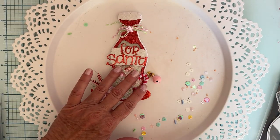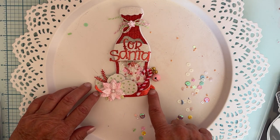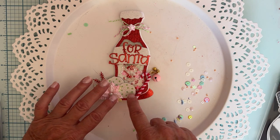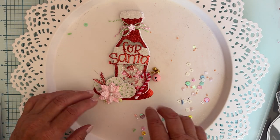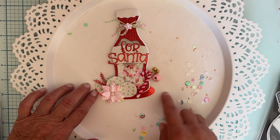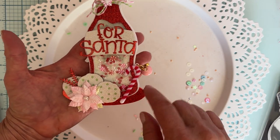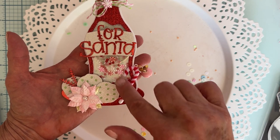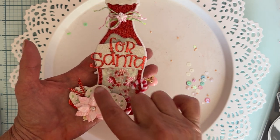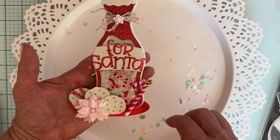One of the dies I used was an old die from my stash - I think it's Quick Cuts or something like that. It had a little cup, a platter, and cookies - the title was 'milk and cookies' or something. I used the platter cut out in silver and put my milk jug for Santa on it, then used the cookies from that die to make little cookies.